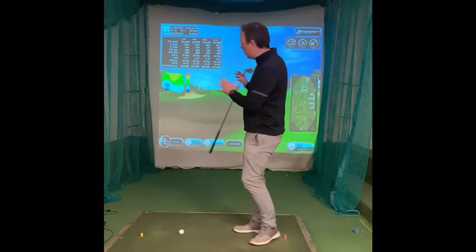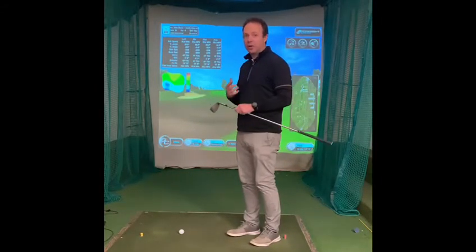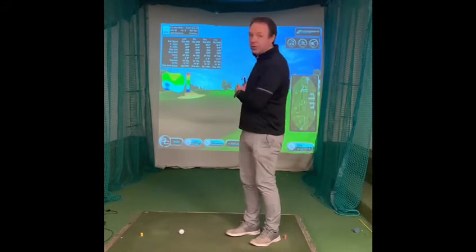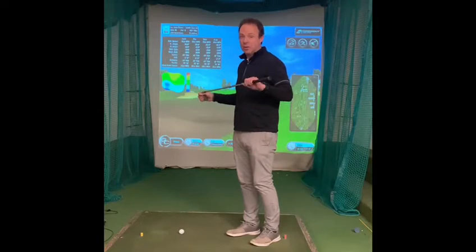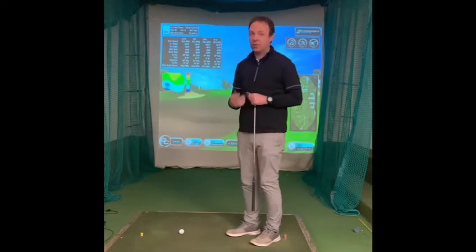We're on the 18th at Torrey Pines, quite an iconic hole, with a very tough little pitch shot that we've been left with here. As you can see, it's over water — about a 50-yard shot — so one that we can all relate to in terms of toughness. I always find this shot quite difficult.